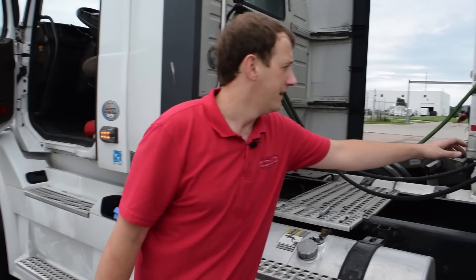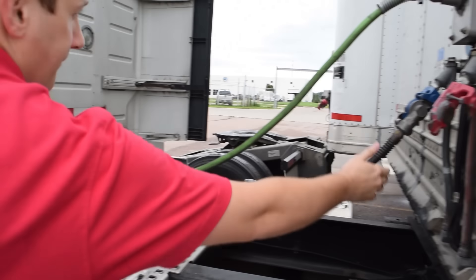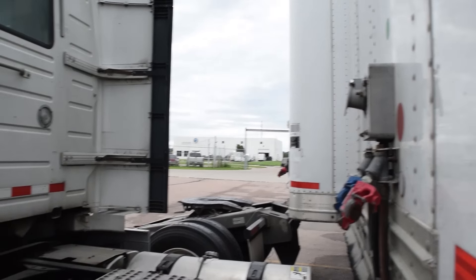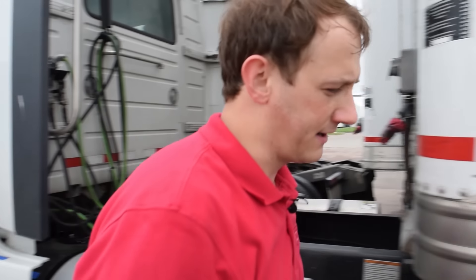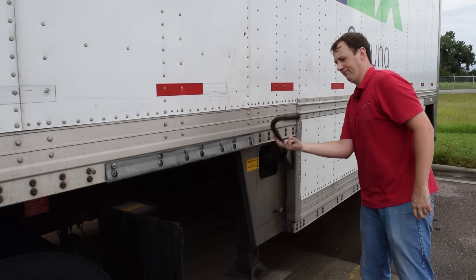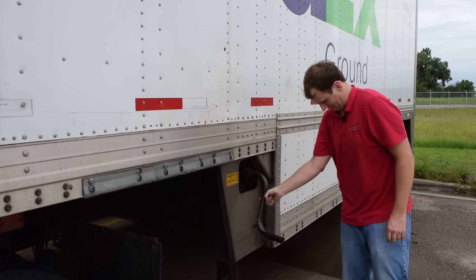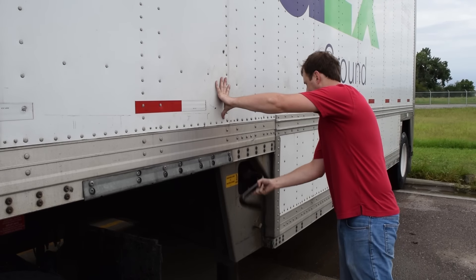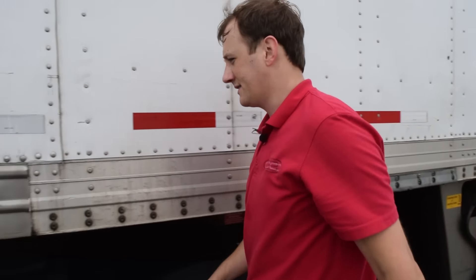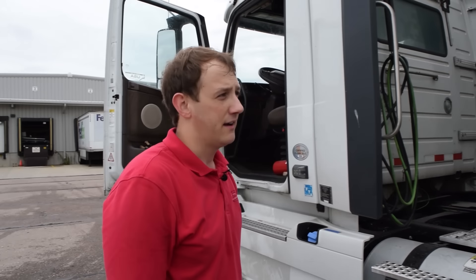After you've parked your lead trailer, disconnect your airlines and secure them to the tractor. Lower your landing gear and pull your fifth wheel pin. Complete.